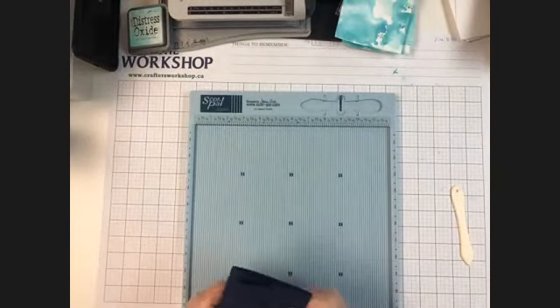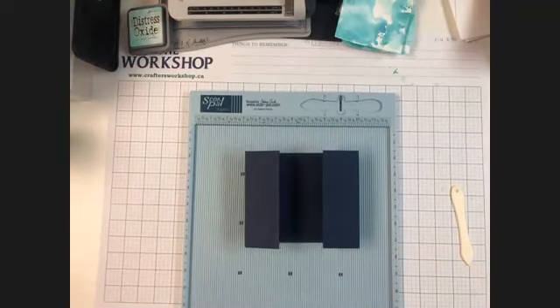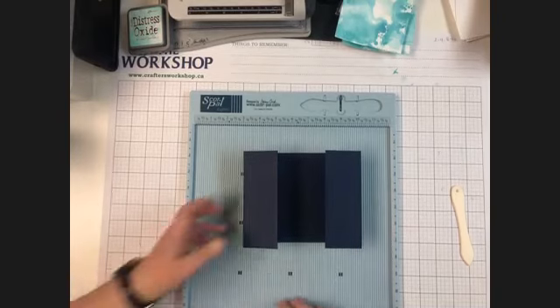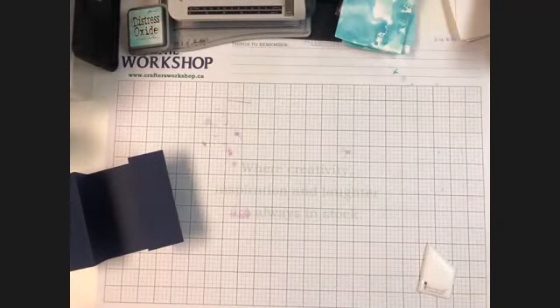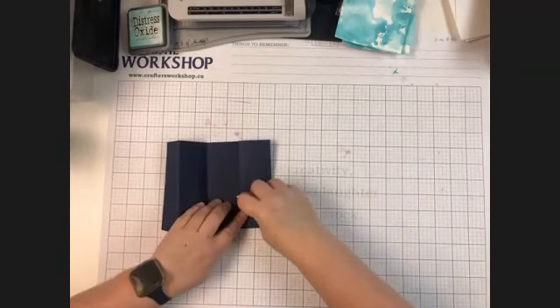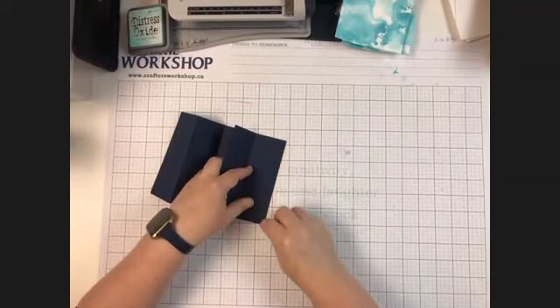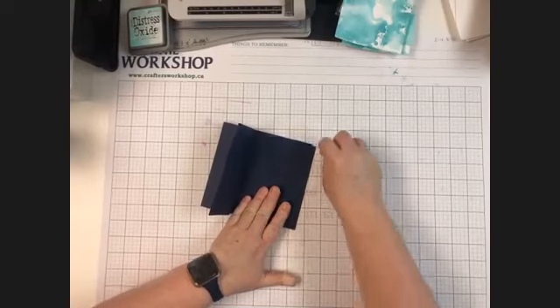You can give that a good fold with your bone folder. I'm going to get my scoreboard away — we don't even need the scoreboard anymore. So that can just get put away. I'm going to give this one good burnish on all my folds, and then we can set our card base aside.